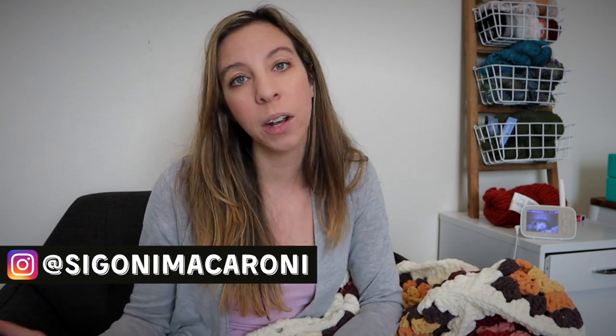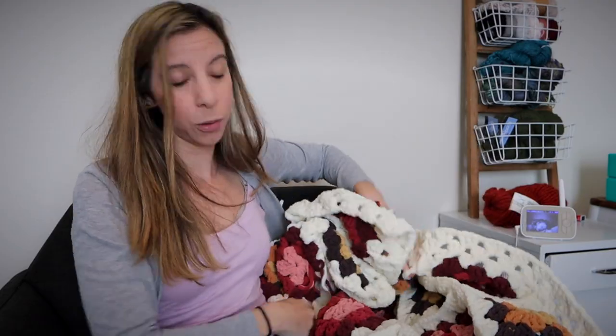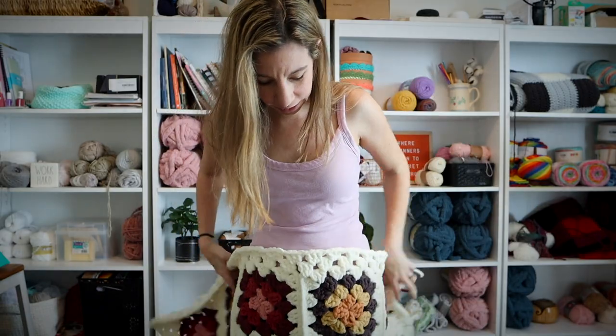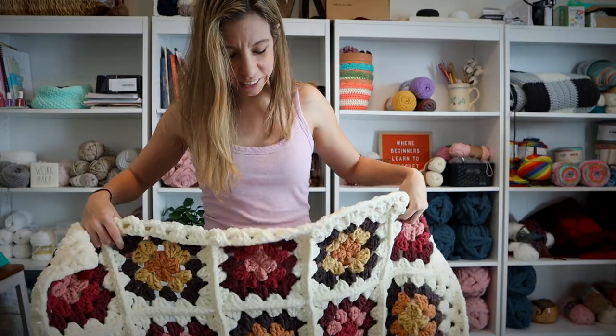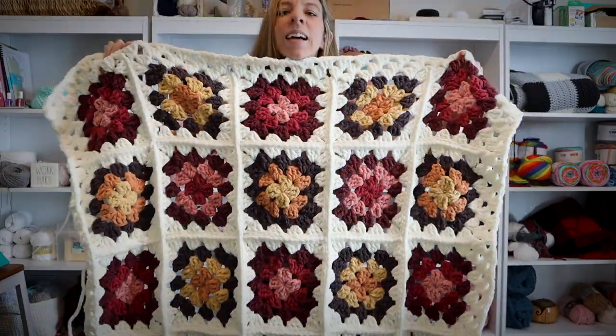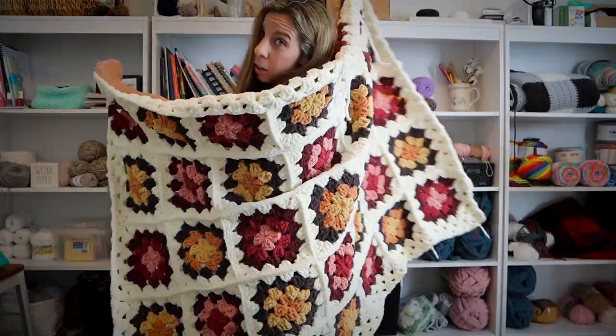Let me know in the comments if you're going to use these colors or create a color scheme of your own, and if you make this blanket be sure to tag me at Sigoni Macaroni across all social media. I would seriously love to see your blankets, and don't forget we have a free Facebook group linked in the description box below. Let me stand up and show you how big and beautiful this blanket is — here is the finished chunky granny square blanket! It is so big and actually pretty heavy, but it makes the perfect weighted blanket. It's so pretty — okay, it's super heavy!